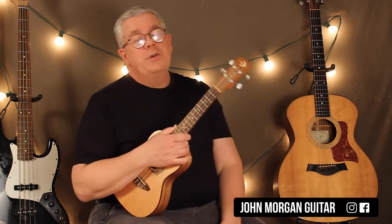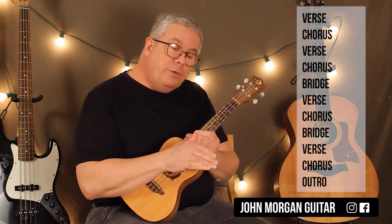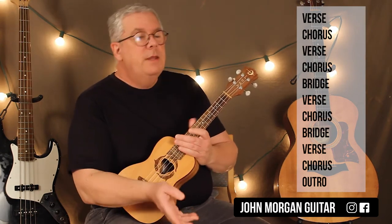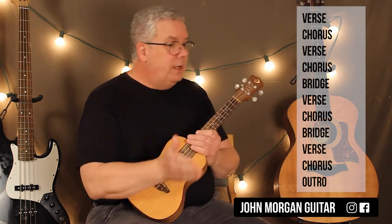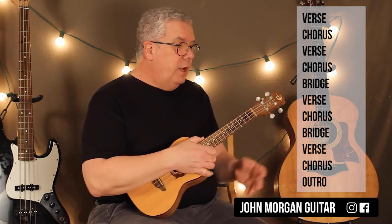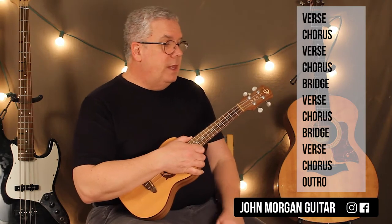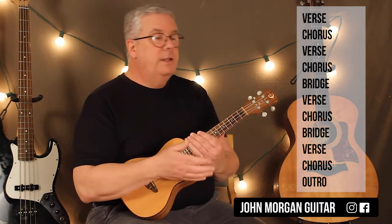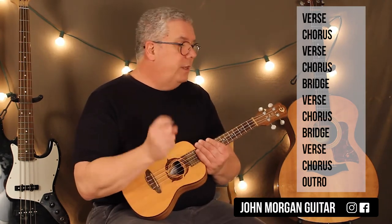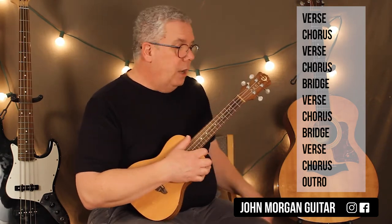You're almost done, believe it or not. Of course, you have the hard section coming up. Before we do the bridge, let's talk about the form. We just did the verse and then the chorus. Then they go back and do another verse and another chorus, and then the bridge comes in. After the bridge, there's another verse and another chorus, but then the bridge comes back. Then they do another verse, another chorus, and then you have the outro. So all we have left to learn is the bridge and the outro.